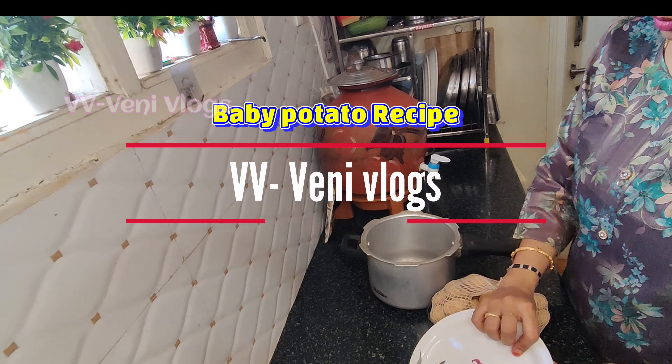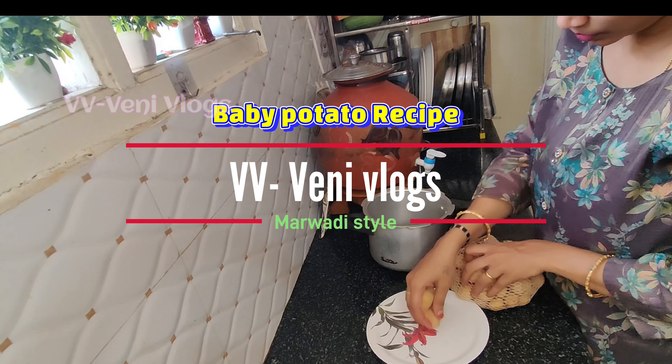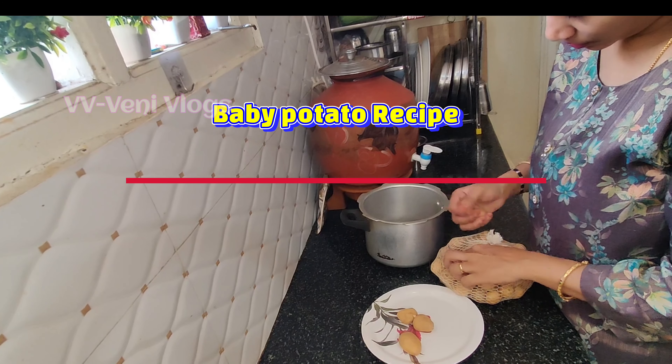Hi, I am Veni. Welcome back to Veni Vlogs. Let's get started with baby potato curry.